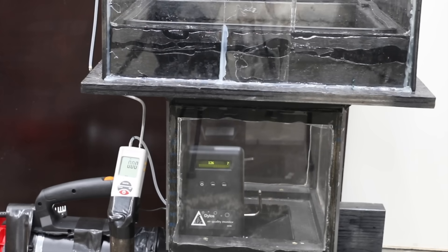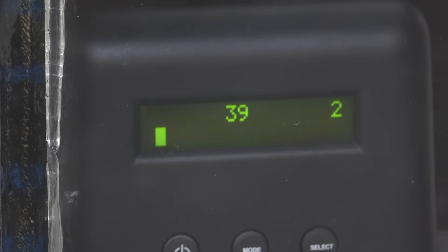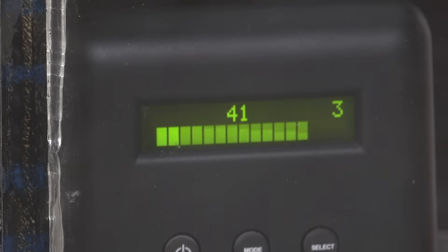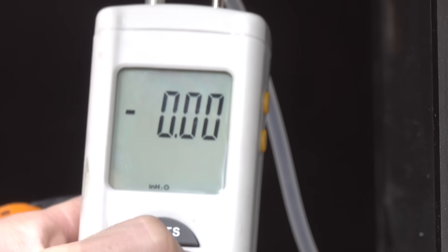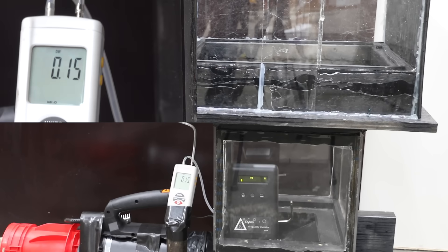Let's establish our baseline airflow rate by first running the test stand without an air filter in place. I'll place the particle counter inside the air box. The number on the left side of the screen indicates particles between 1 and 5 microns in size; the number on the right indicates particles at 5 microns and larger. The manometer is showing static pressure, which is the resistance of airflow from the filter test box into the observation box, measured in inches of water column. We want this number as low as possible, and the static pressure without an air filter is 0.16 inches of water column.